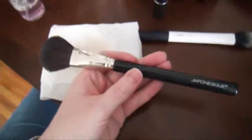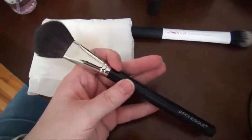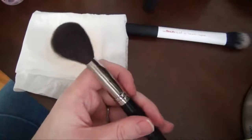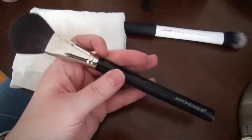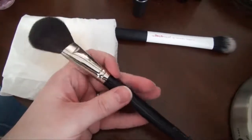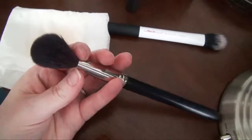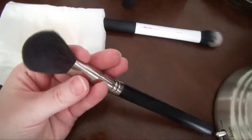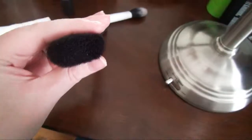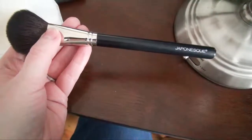Since this one was dirty I didn't have it out, but this Japonesque 324 blush brush is a really really lovely brush. I would say it's one of the nicest face brushes that I have. I highly recommend it if you're in the market for a good-sized, kind of tapered but fluffy brush — and it's not super wide, which I really like. Very nice brush.